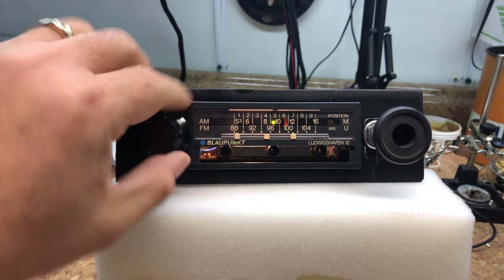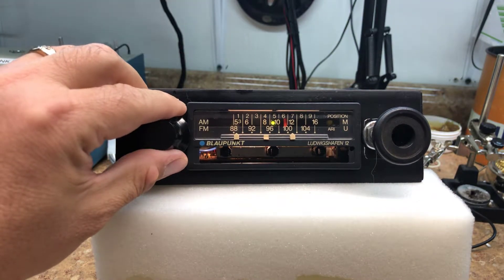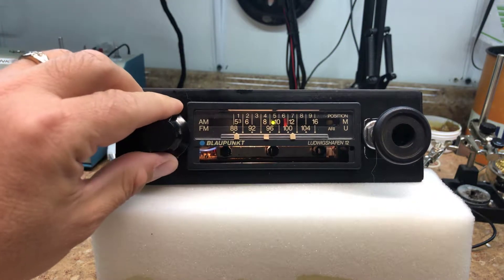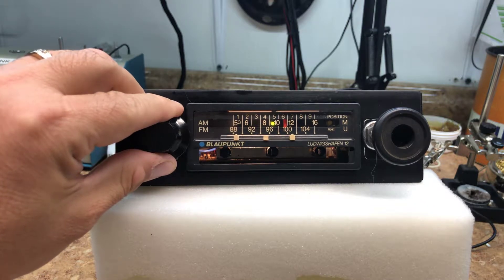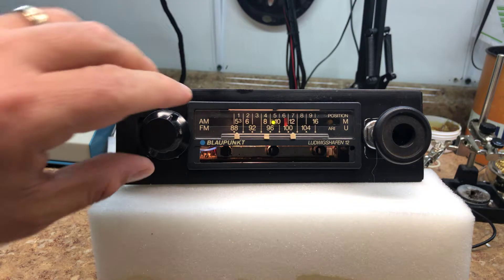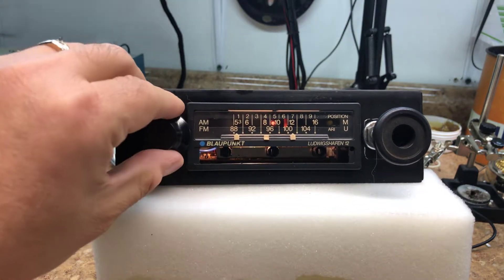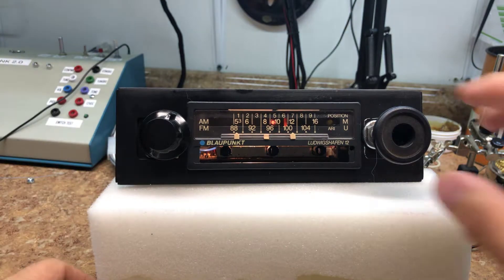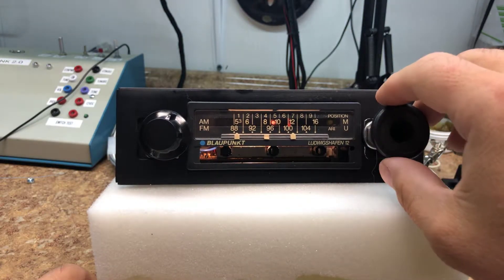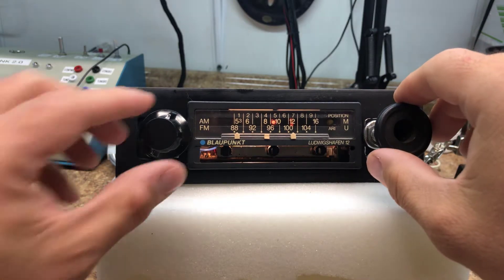Now we're in aux mode — we're green here, playing through the CD player in the back. And then red, that's our AM.